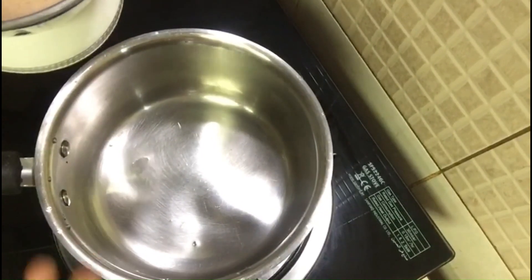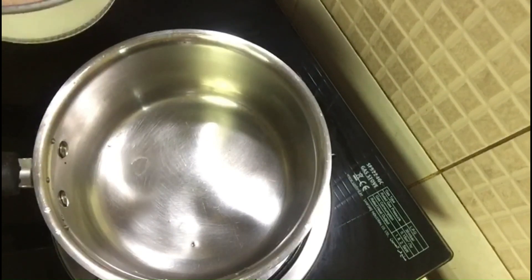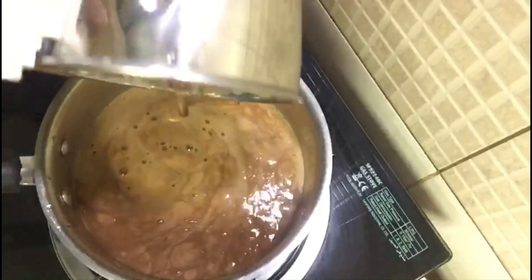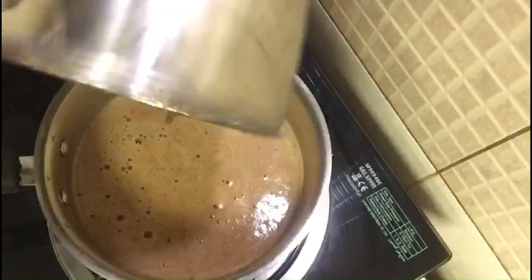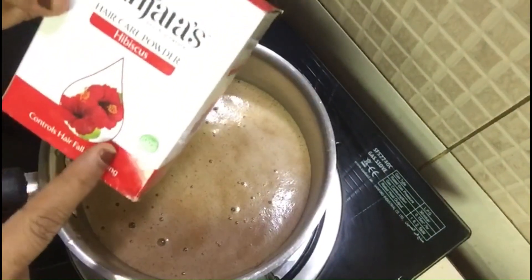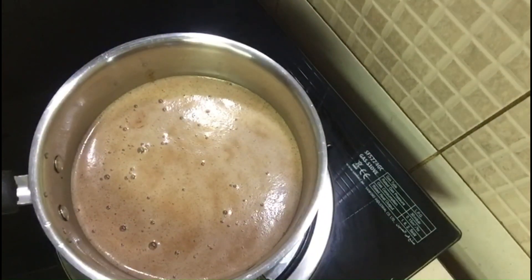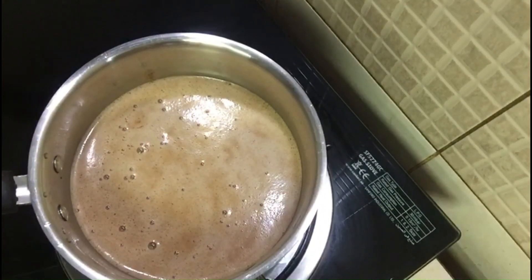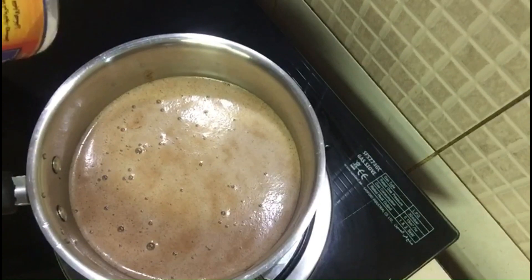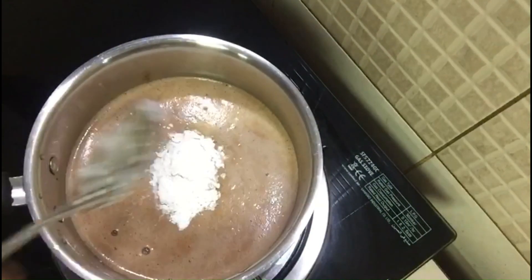When I put the gel in fenugreek and flaxseed, I will add the hibiscus powder and mix it up. I am going to use a little bit of hibiscus powder, which is a bit of benjara powder.